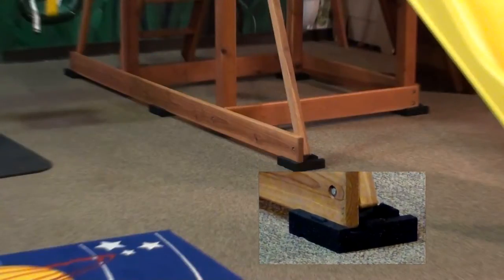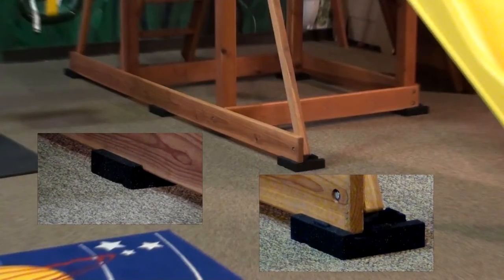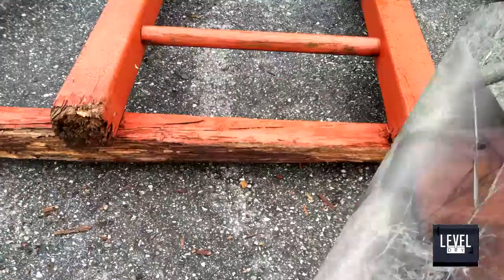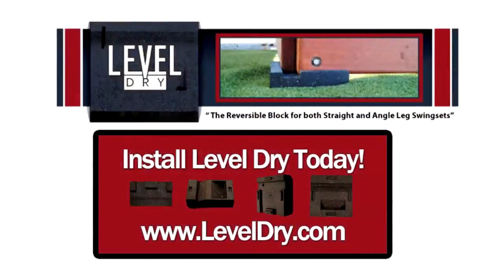Once the LevelDry block is installed, you will never have to worry about the block breaking down from heat, weed whacking, or rotting. Purchase your LevelDry today — you can install it in no time. Level your playhouse and save yourself thousands in the long run.